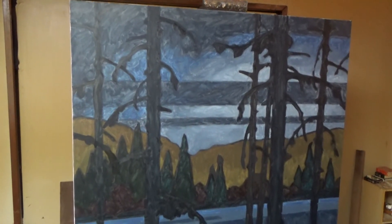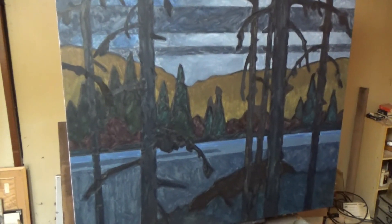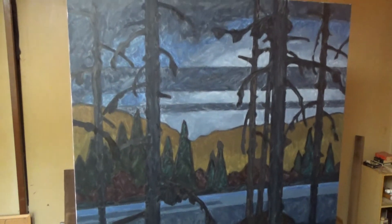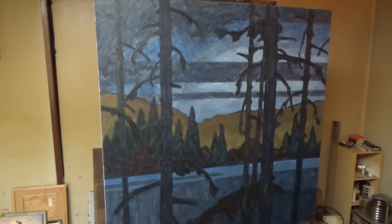Well, here's the beast. It's a four foot by four foot canvas. Please excuse the glare on the top left corner — I'm not going to remove it just for this quick shot.